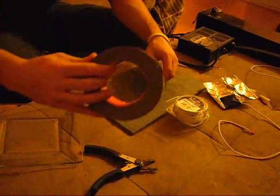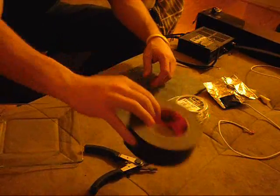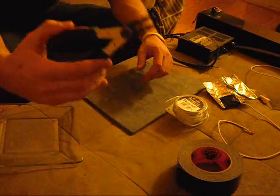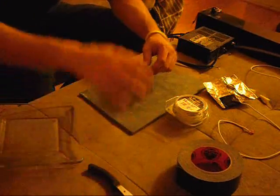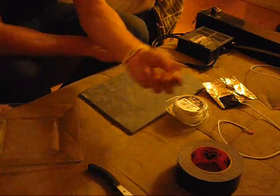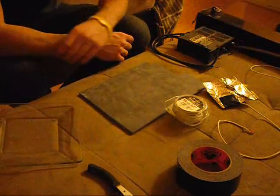You're going to want some tape as well — I use gorilla tape, it's really strong. You'll also need wire strippers, and some marettes to cover up the electrical connections that you're going to make.